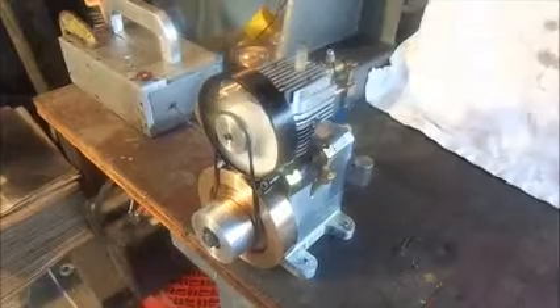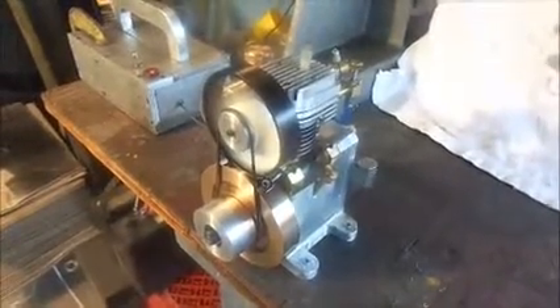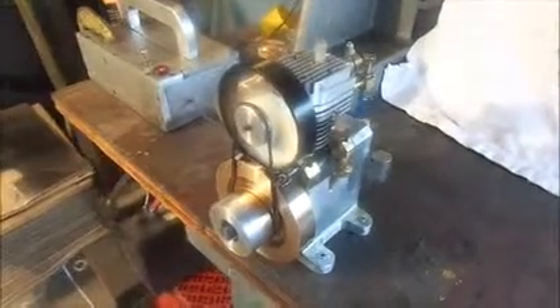There is nothing spectacularly difficult anywhere in the entire build. Thank you all for having a look.